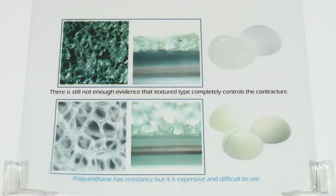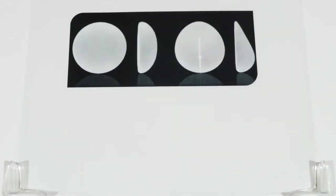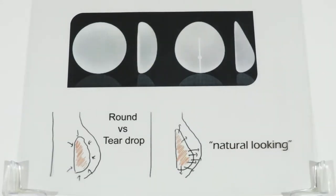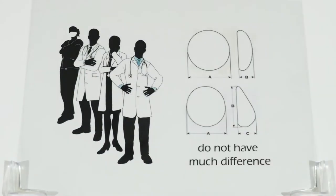Polyurethane has resistance but it is expensive and difficult to use. There is still no single right answer for which type of implant to use. Let's talk about the round type and anatomical type. The 'waterdrop implant' is a term only used in Korea — manufacturers call the anatomical type the 'teardrop.' It was produced due to its natural-looking shape. In the US today, many doctors think anatomical and round types do not have much difference.